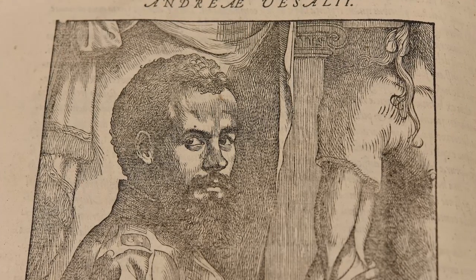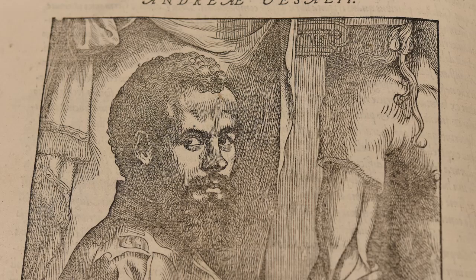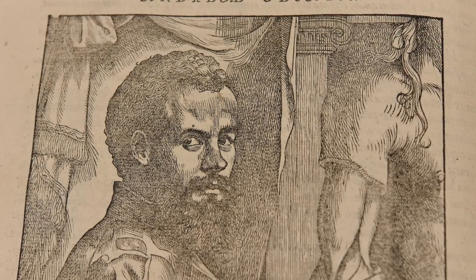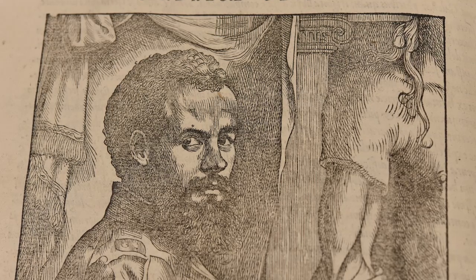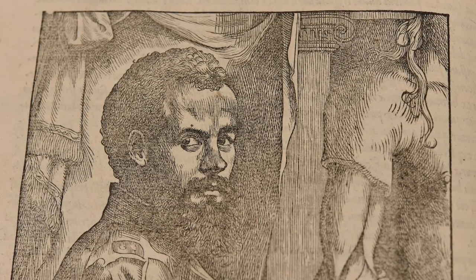Born into a family of physicians, he studied medicine at the University of Paris, but was forced to leave before completing his degree when the Holy Roman Empire declared war on France. He then studied at the University of Leuven, moving on to Padua to study for his doctorate.